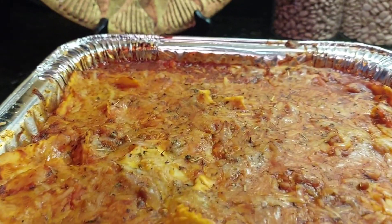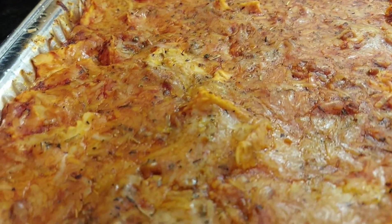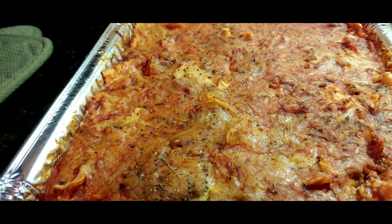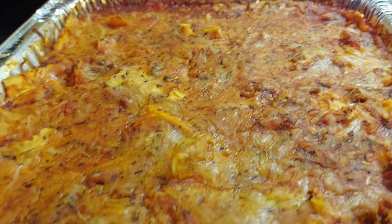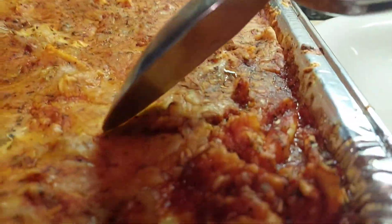Our ravioli casserole is ready to go! Let's go ahead and dip in and take a bite. Okay y'all, let's take a dip into this.